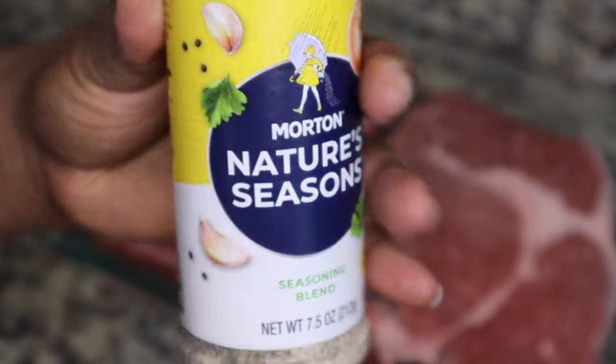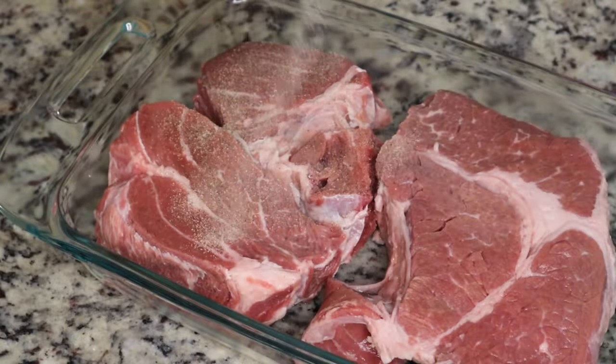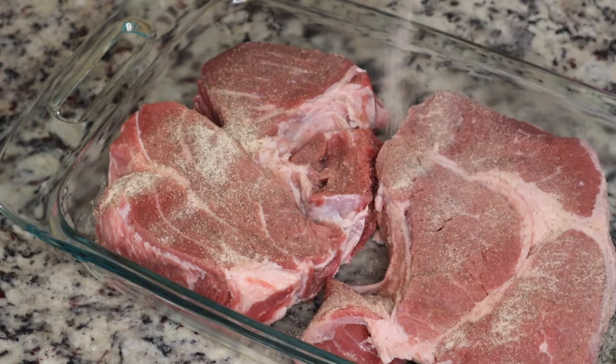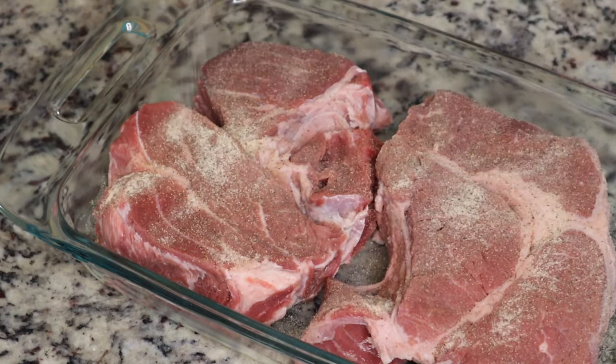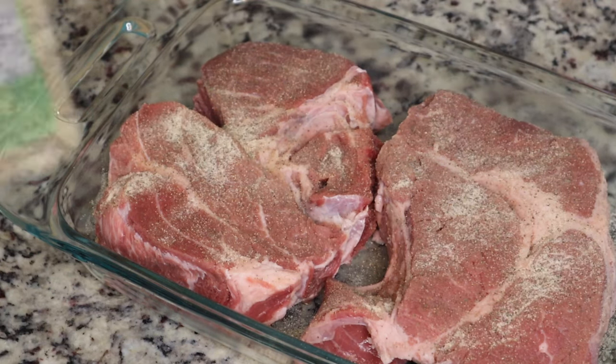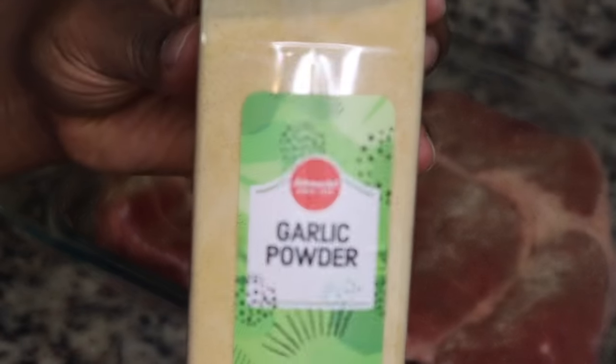I have about four and a half pounds of beef chuck roast, but I'm only going to use one of these for the Mississippi pot roast and the other one for a different roast recipe. I'm just seasoning it with some Nature Seasoning, or you can use whatever all-purpose seasoning you have.